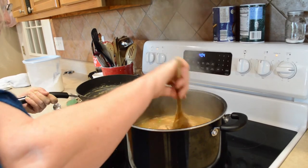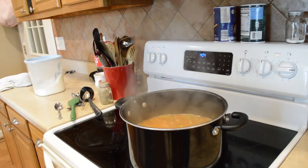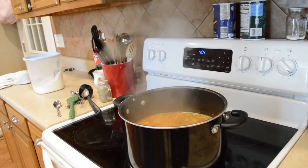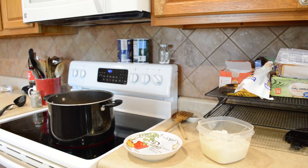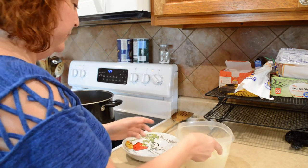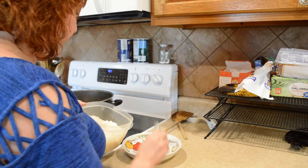It's smelling so good in here, guys! I'm going to turn this down a little and let it simmer for a while, and then we're going to serve it over some rice. I'm going to ladle it up — this is just instant rice, guys.